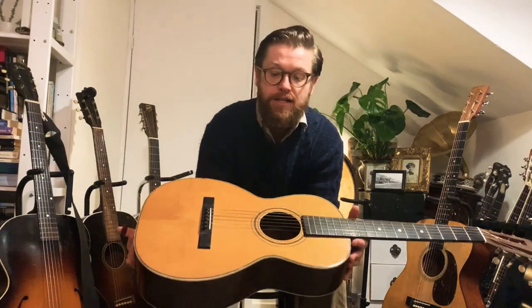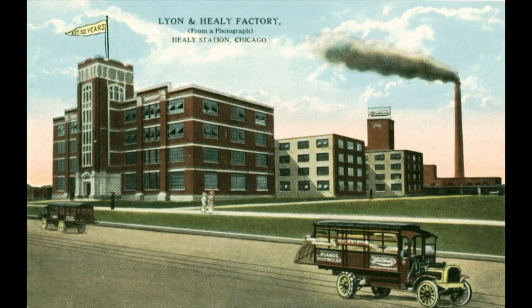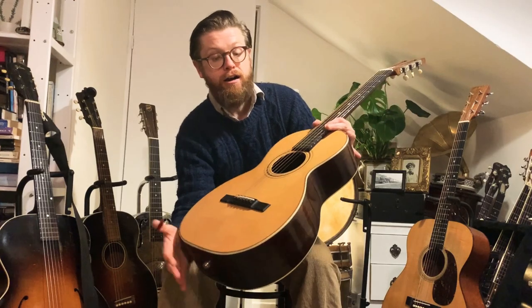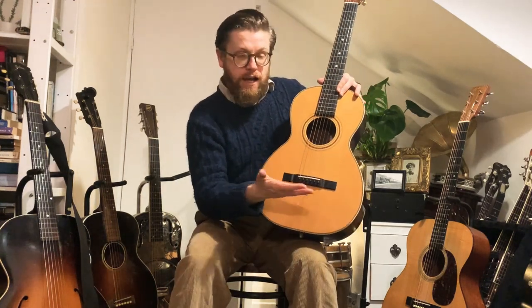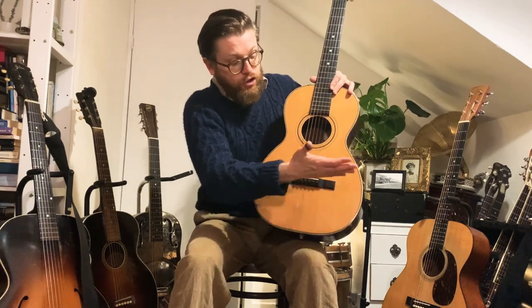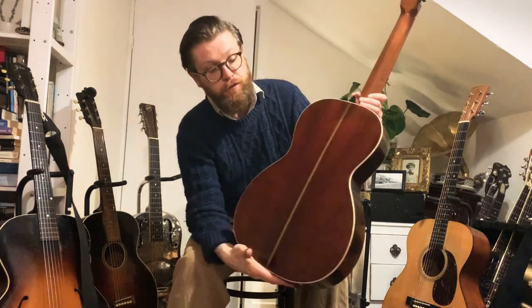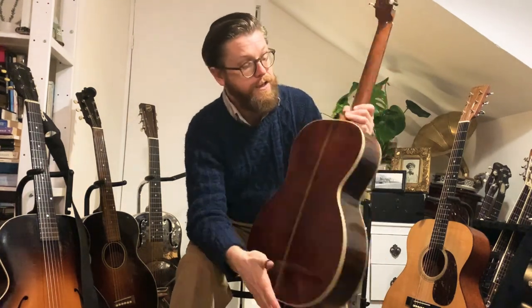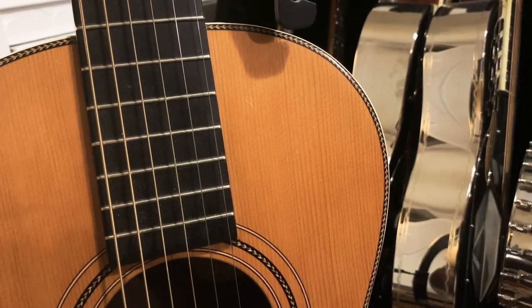Let's start at the beginning. Here is an 1899 Washburn that was made in the Lyon Healey factory — Washburn was a brand name. This is quite a small guitar, nearly 12 inches across, and it has what's called ladder bracing, a bit like how a classical or flamenco guitar is made: the braces run straight across the body. It has beautiful Brazilian rosewood back and sides with a spruce top, copying an old Martin of the era.